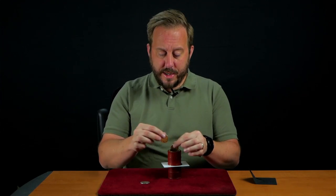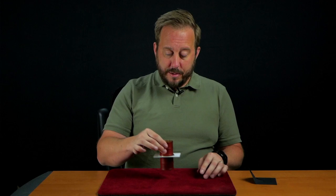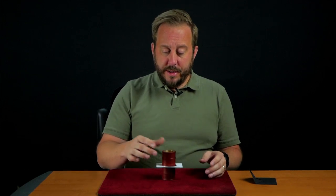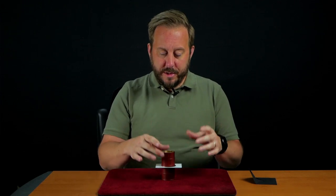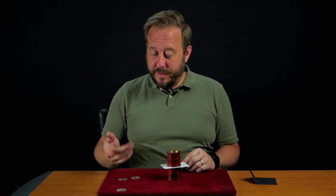So again the three coins go inside, but nothing's happened at this point. It's when we cover the tube, creating total darkness inside, that it allows the black hole to open then shut — and one coin can pass through, leaving us with just two.